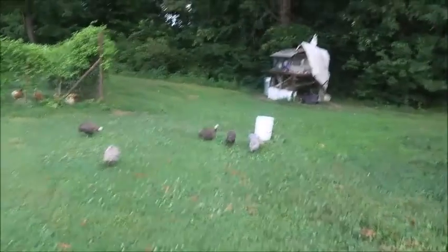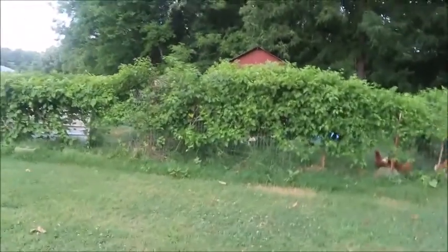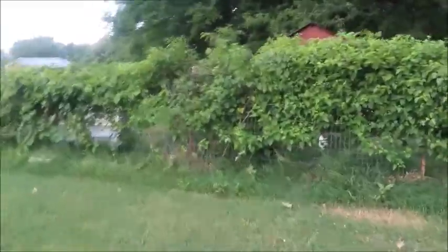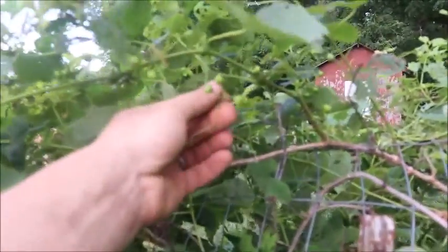Over here is where we've been keeping our poultry — guinea fowl there, chickens there, ducks inside there too. But if you notice, this whole fence here has actually been overtaken by wild grapes. Just a bunch of little wild grapes. The whole thing, except for that little patch over there, is pretty much a green wall right now.